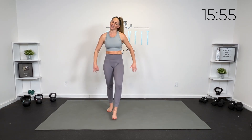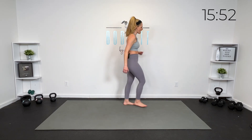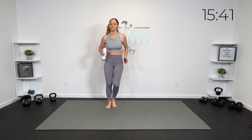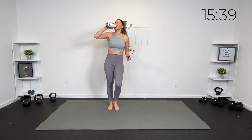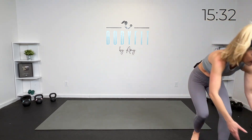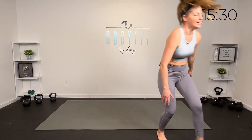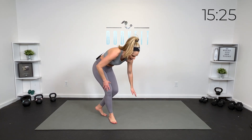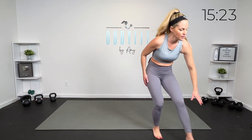Quick sip of water. Let's keep it going. Everything standing is done — we are taking it to the mat. Keep that movement — you can sidestep, tap, or march while you grab some water and meet me down on the mat. I'm going to adjust my airflow just a bit. Take your time bringing yourself down to the mat in a way that is comfortable for you.